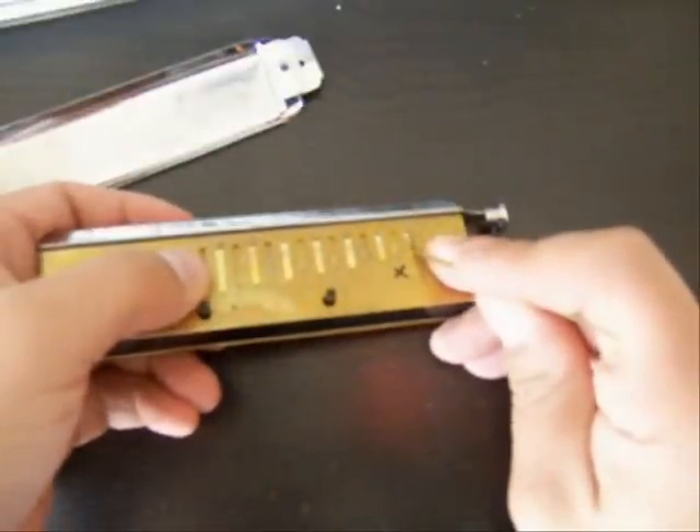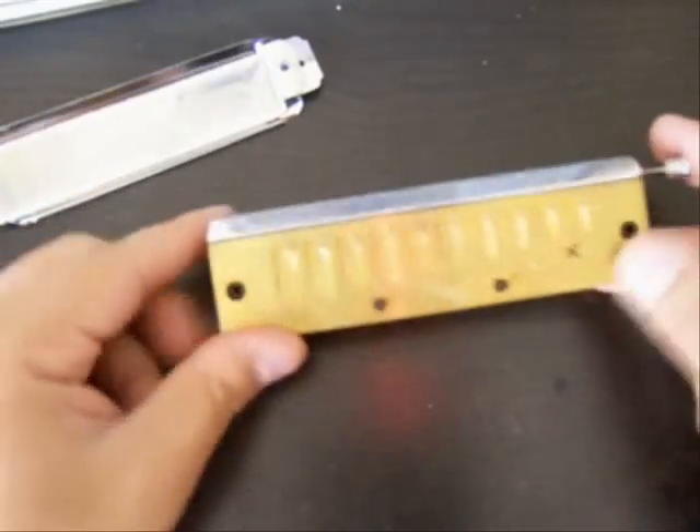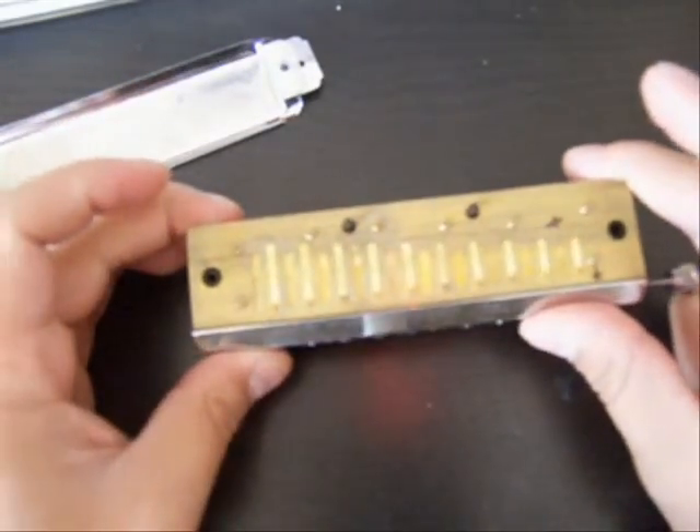I'm gently just pushing down on it. Let me try them all — everything sounds good on the naturals. Now with the slide in — it's all adjusted properly. So really it was just those two, maybe three reeds that needed adjustment.